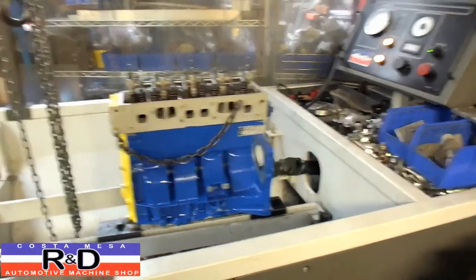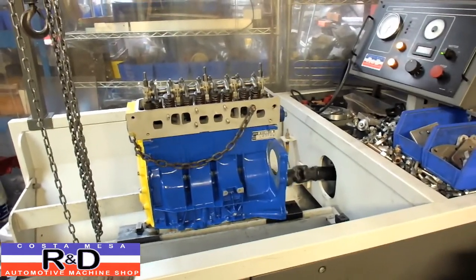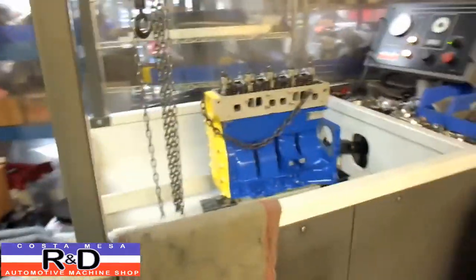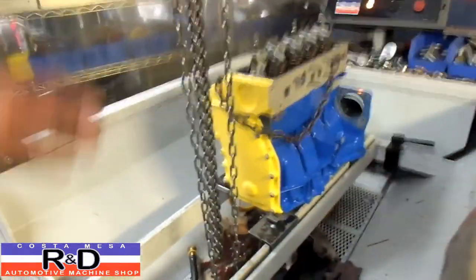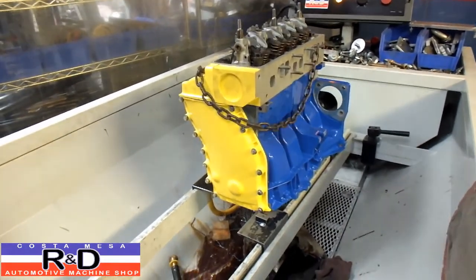Hi, today we have a little Renault R16 on the Simpester. The customer has decided to paint the head and the front cover yellow and the block blue.